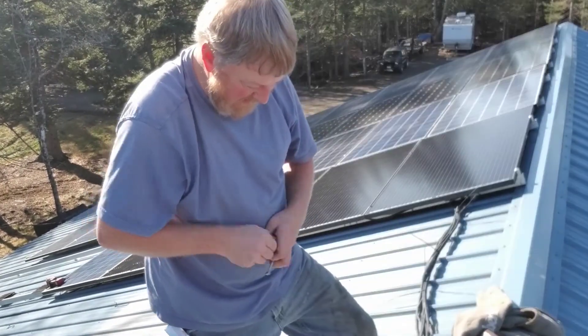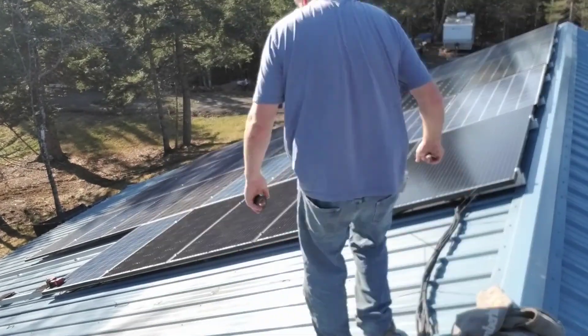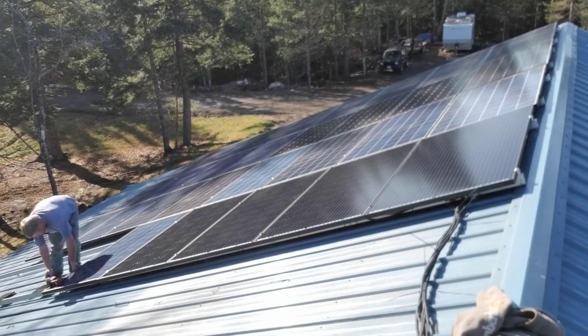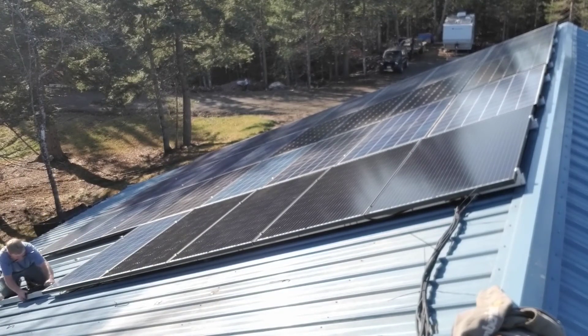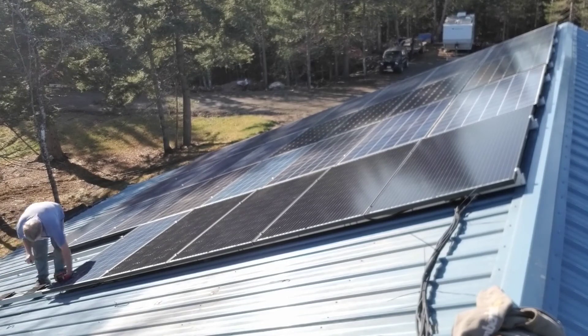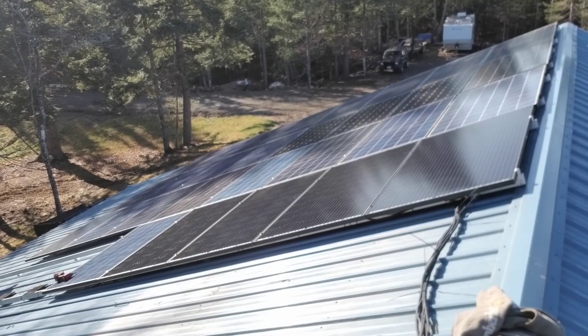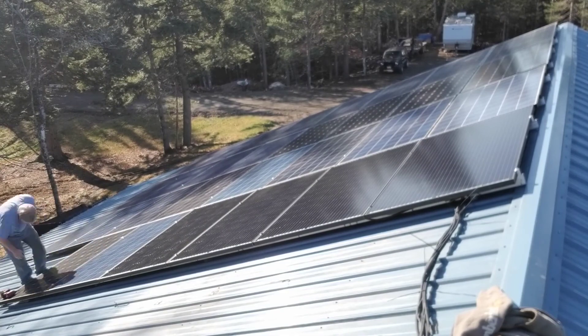That's going to basically wrap up this video — we're just about done, getting a couple more UFO bolts. We appreciate you watching. If you've got any questions, don't be afraid to leave them down below and we'll do our best to answer them. Come back and watch the next part of this series where we show you how we get these wires into the power shed, and then we'll continue on from there inside the power shed. Those two modules are a little different in color — they look a lot closer in person.